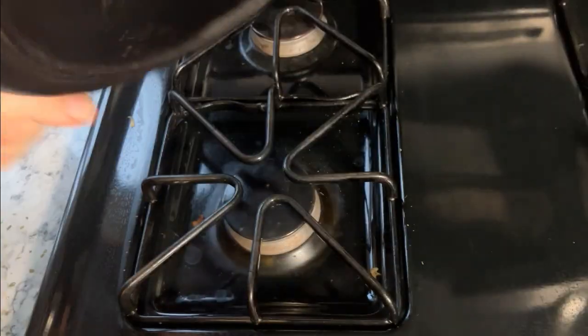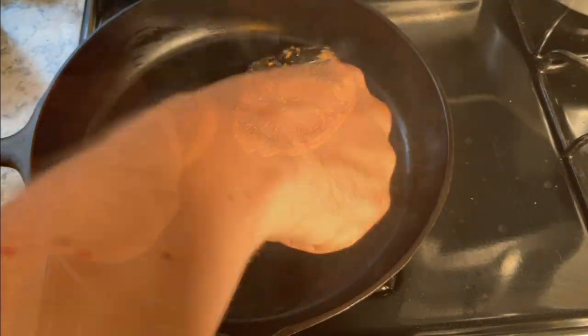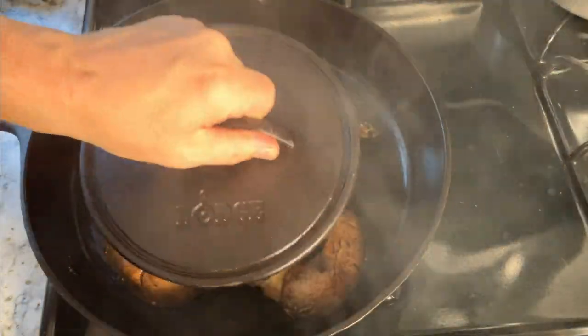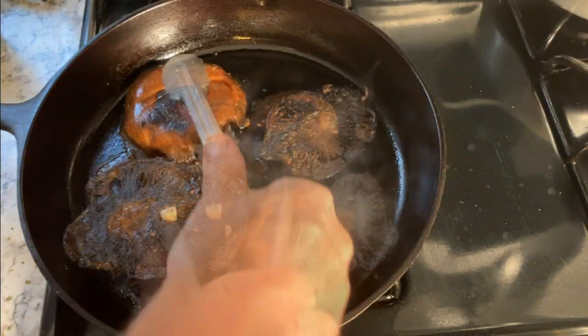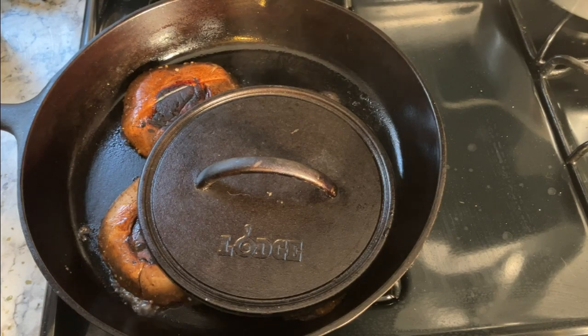After an hour, heat up a large cast iron skillet to searing temperature — at least 450 to 500 degrees. Place the mushroom caps into the hot pan and press them down with a cast iron press, or you can use another cast iron skillet if you don't have a press. After two and a half minutes, press down the other side and sear for another two and a half minutes.